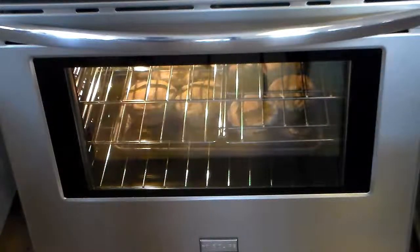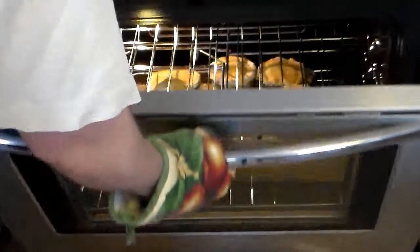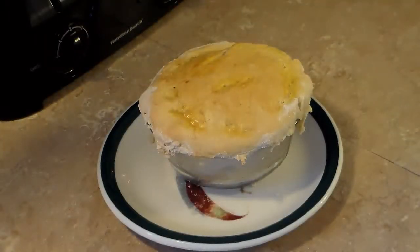I allowed these to bake for a half hour. Now I'm going to take them out of the oven and let them sit for about 10 or 15 minutes to cool down and set up, because it would be a mushy mess right now. There you have it — hearty and wholesome homemade chicken pot pie.